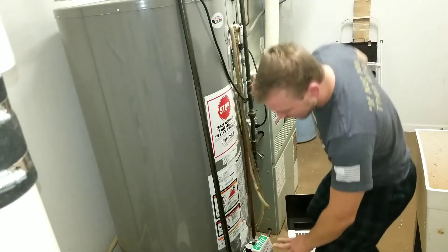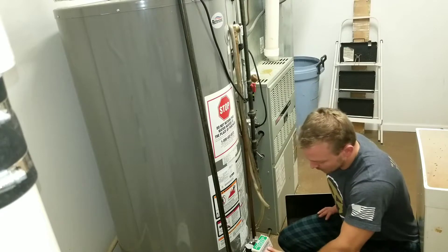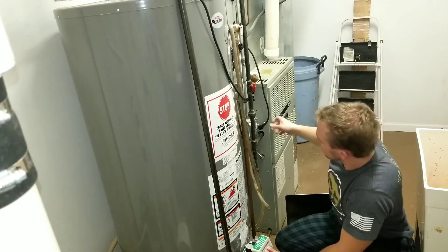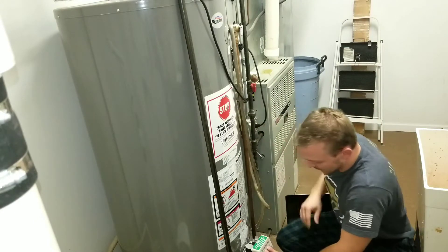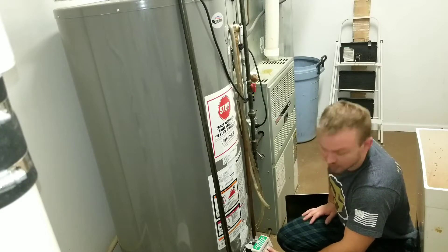The fast answer is to hold down both of the buttons down here. Hold down, then unplug the blower motor, which is on the top. Continue to hold it down, then plug the system back in. All the lights will come back on and it'll reset.